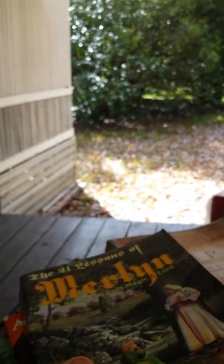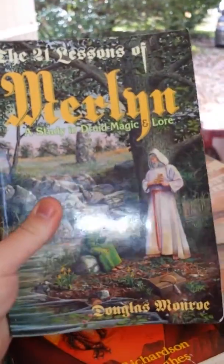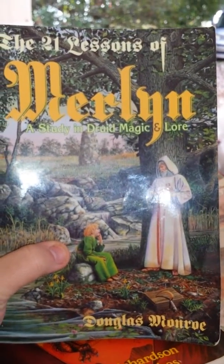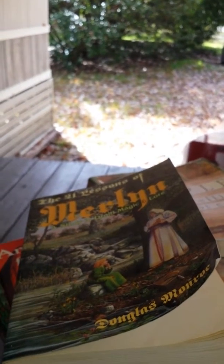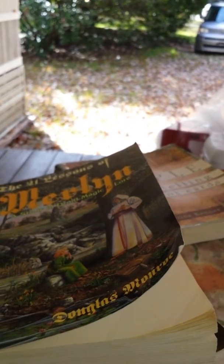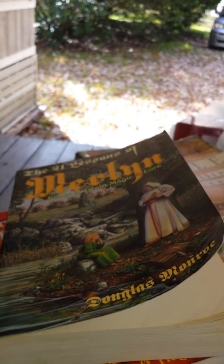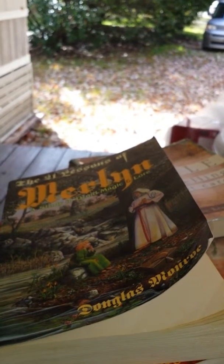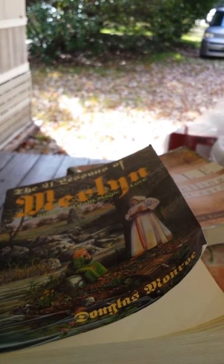The first one, which I absolutely love, is the 21 Lessons of Merlin: A Study in Druidic Magic and Lore by Douglas Munro. I love this book. It goes into the teachings of Merlin and Arthur, and it has old Welsh spells and incantations. Each chapter of the story has a lesson it teaches the reader. It goes through the spell of making, how they cast a circle, and what Merlin's sacred tools were — which are the four elements. For earth he has the stone, representing the legendary weapons or tools of the Tuatha Dé Danann, I believe.